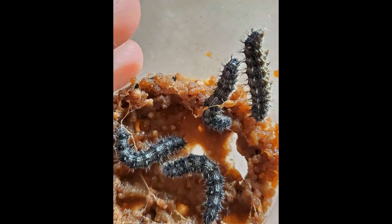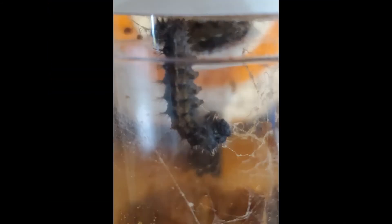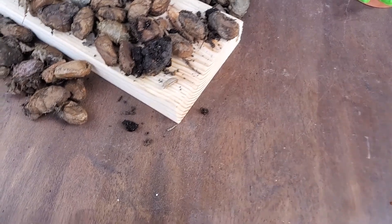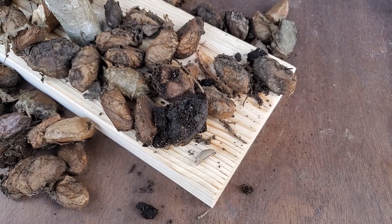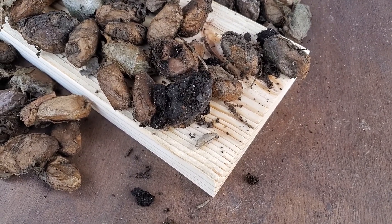I'm going to get the other one from in here. The chrysalis is too small — I just can't hang it, so I just laid it right there with my Lunas. I'm going to try to remember to come out every day and just move it, flip it around a little bit so it doesn't get flat on one side.